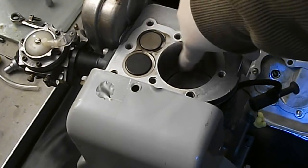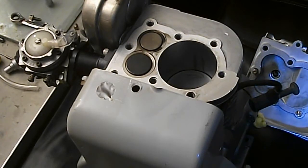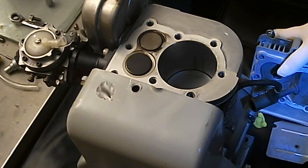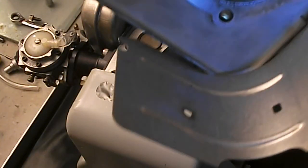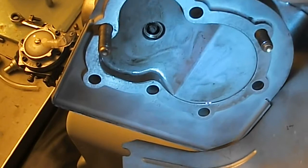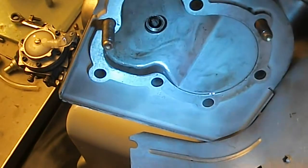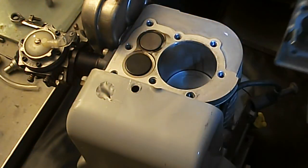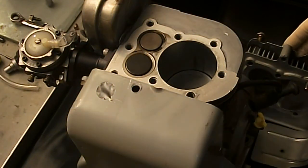Let's look at the cylinder head one more time — got some oil, not too bad, but it does run smoothly. More testing to follow possibly. Alright, thanks for watching.